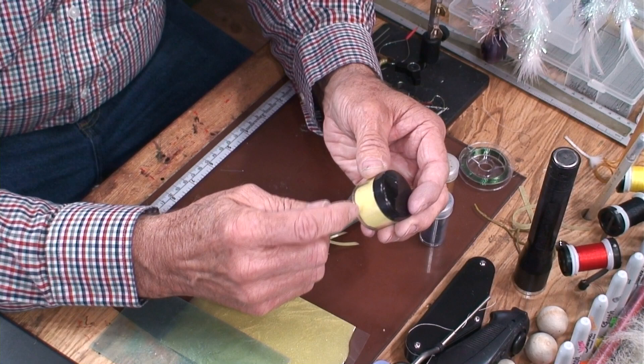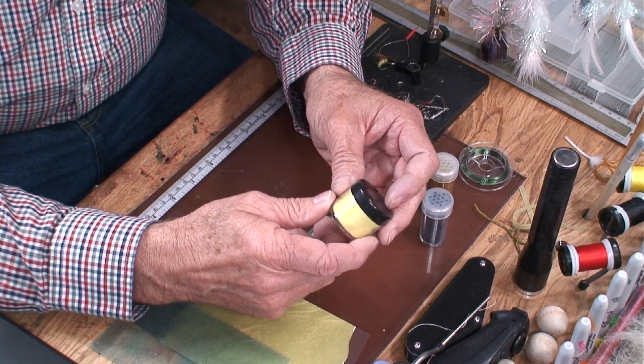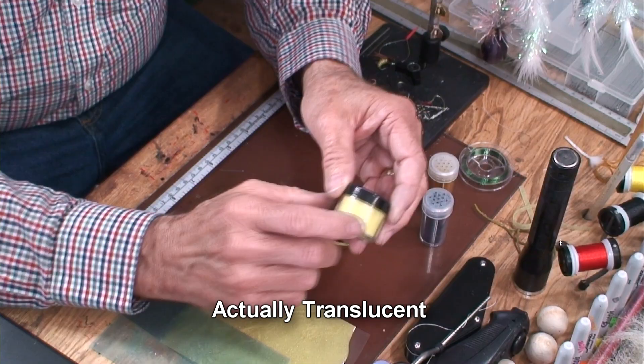You can add in these mica powders, and it doesn't take very much. I mean, the head of a toothpick mixed in with about half a gram will give it just about that color right there. It'll be a transparent color so that when you tie your grubs or whatever you're using as the body wrap, it shows through.